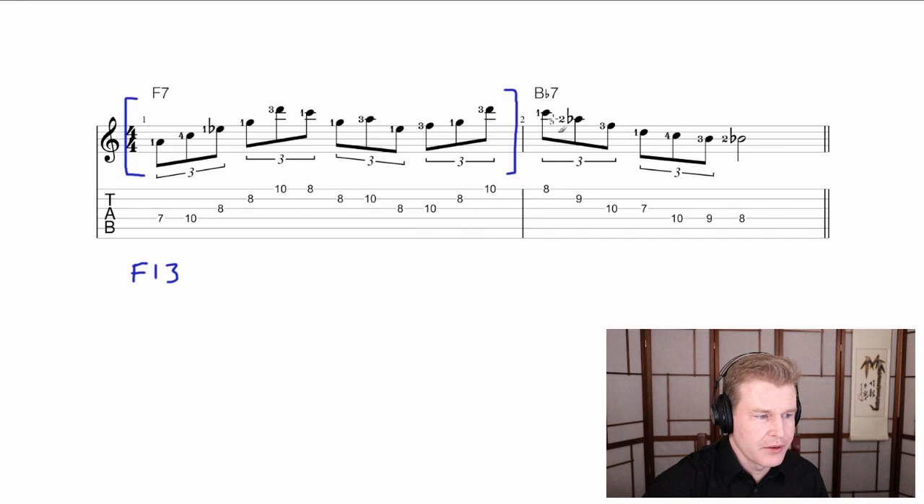Now, the real nugget of what I want to cover in this video is just these three notes over the B flat 7 chord. So I'll just put a bracket around those where we have a C, an A flat and an F. This is simply a triad — triads are just three-note chords comprised of the root, the third and the fifth. What we have here, from the bottom to the top, is F, A flat, and C. And that equals an F minor triad.